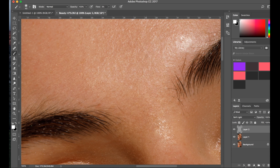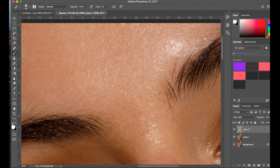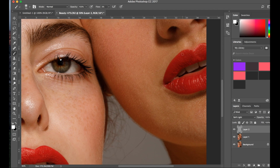So any dark lines, anything like that — I'll put my flow onto 3. And just go over any darker lines in the face and any bumps, anything like that. I'm going to speed it up as well because it's going to take me probably another 15 minutes to go through it, so I'll see you guys in a second.